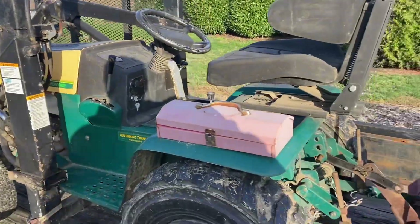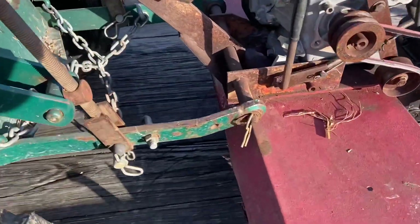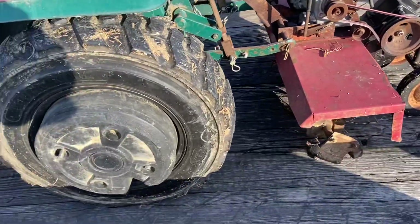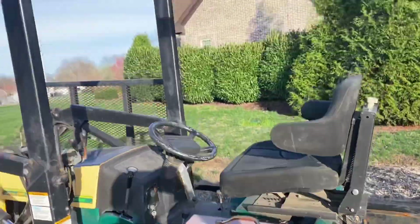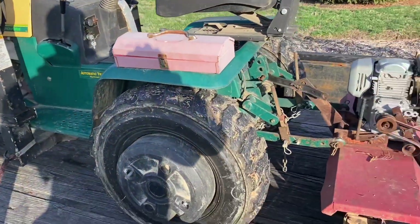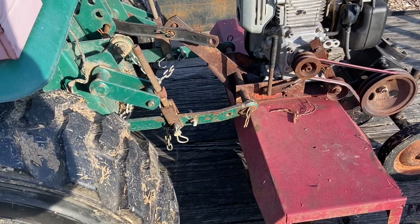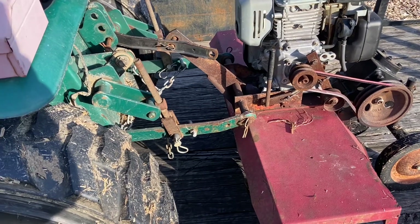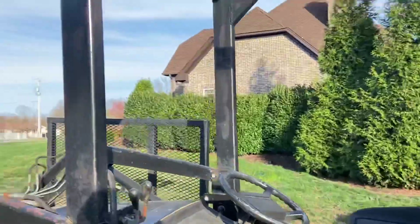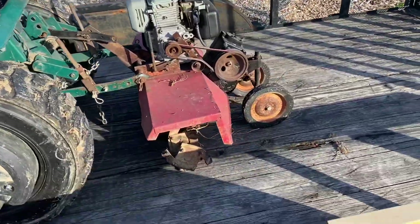The connections are all compatible. I'll put that tiller on there sometime, but it's almost too big and bulky to get into tight areas. I'm going to church tomorrow to till up part of the playground — they got mulch and it needs to be fluffed up. If this tiller is too big and heavy, I might take the other one.